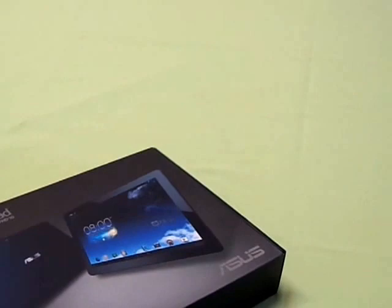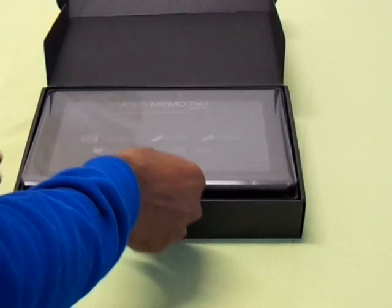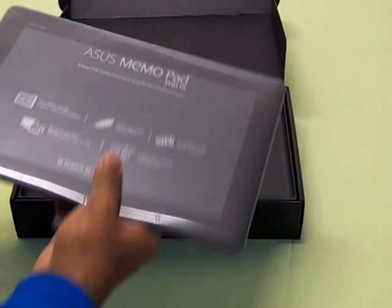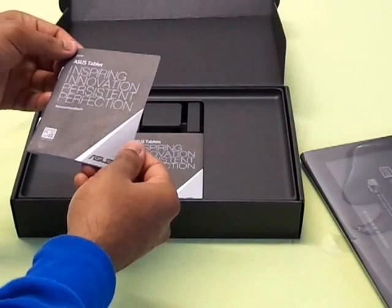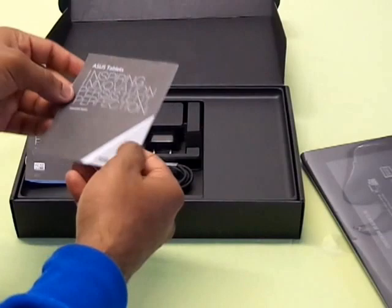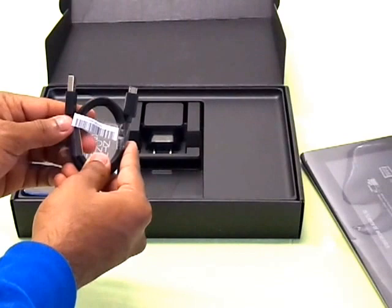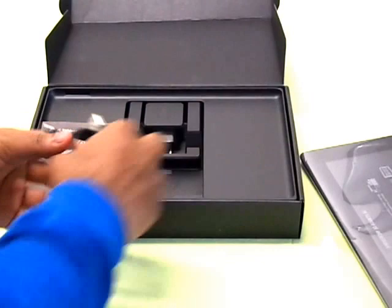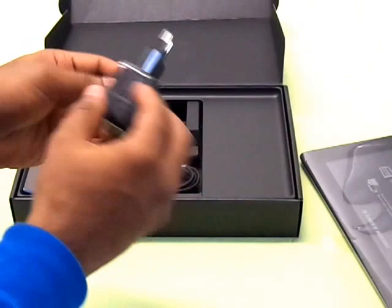There is no specification mentioned on top of the box. Let's do the unboxing. Opening up the box, you have the tablet itself. Setting the tablet aside, inside the box you have a user manual, a warranty card, a USB to micro USB cable which can also be used for data transfer and power, and a power adapter with the Asus logo — this is the European variant.